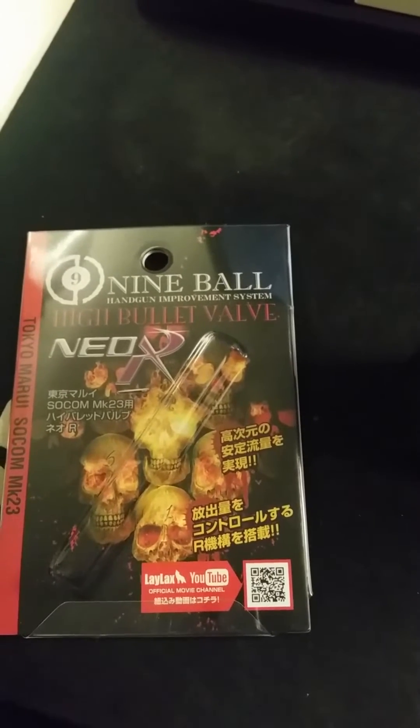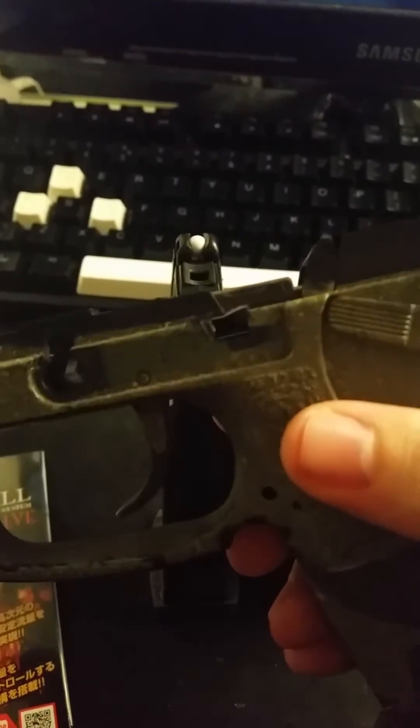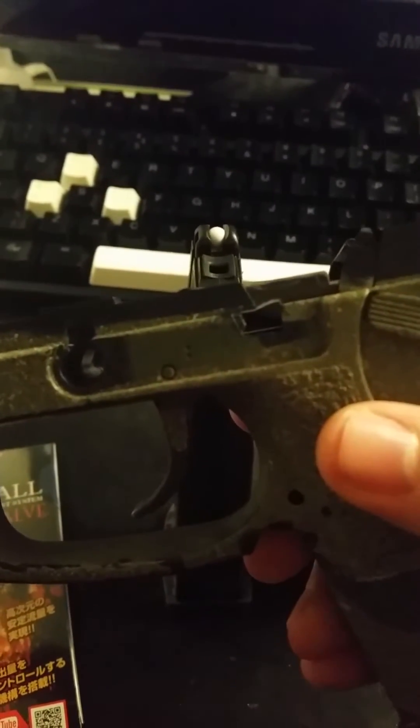You're watching a demonstration video of the 9-ball high bullet valve for OnMyMark.com. We have two magazines in test: on the left a Tokumaru stock magazine with a stock flow valve, and on the right a Tokumaru magazine with the high bullet valve installed. We'll be using a Tokumaru lower frame to demonstrate the knocker on the high flow valve.